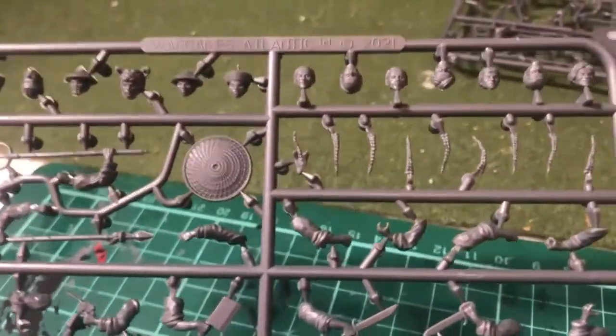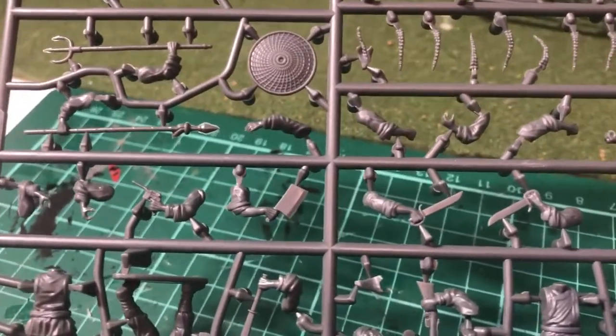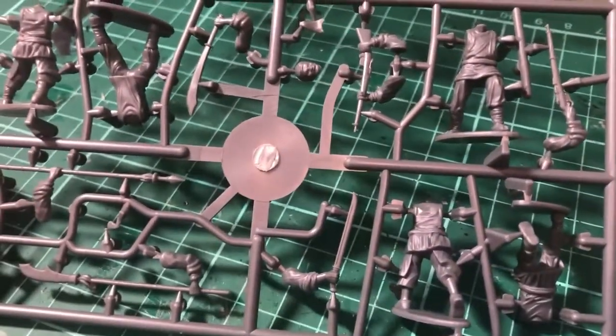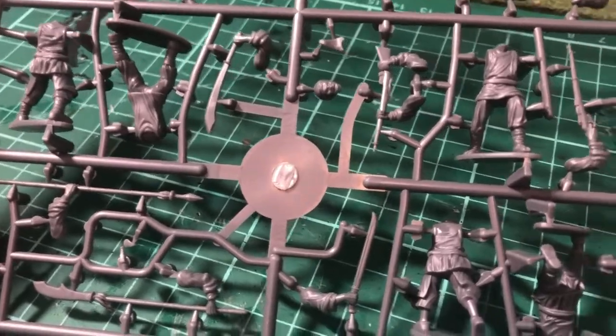Looking at the sprue as well, one of the other problems I found is there's no webbing or cartridge boxes, and there's no holsters or scabbards or sheaths for any of these weapons. And there's no pistols tucked into belts or anything like that. So I think we'll have to look elsewhere and do some kit bashing here.